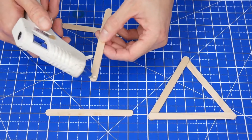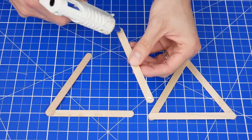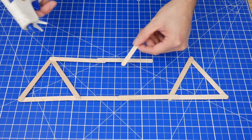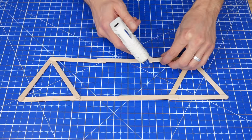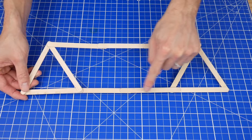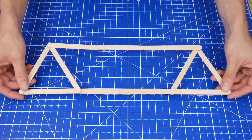To start the side pieces, I recommend gluing two triangles together like this. Then connect the triangles together with a line of craft sticks on the bottom and on the top, making sure to overlap by at least a half an inch whenever possible. I recommend creating a bridge that's four craft sticks long along the bottom, but you can make it longer if you want the test to be more challenging.